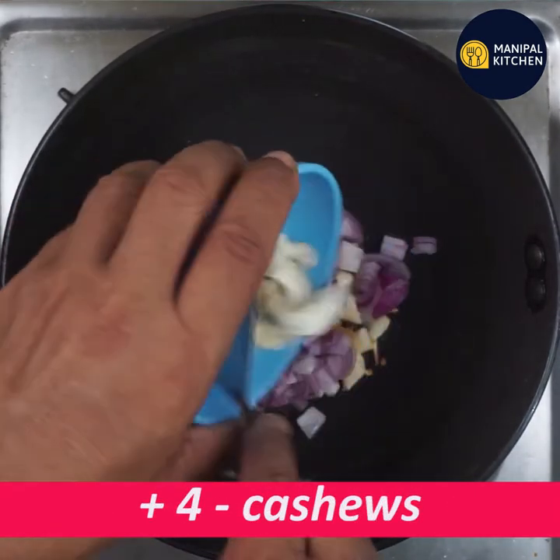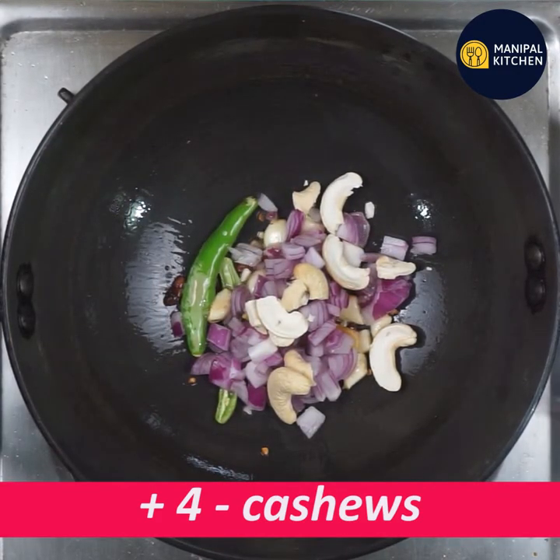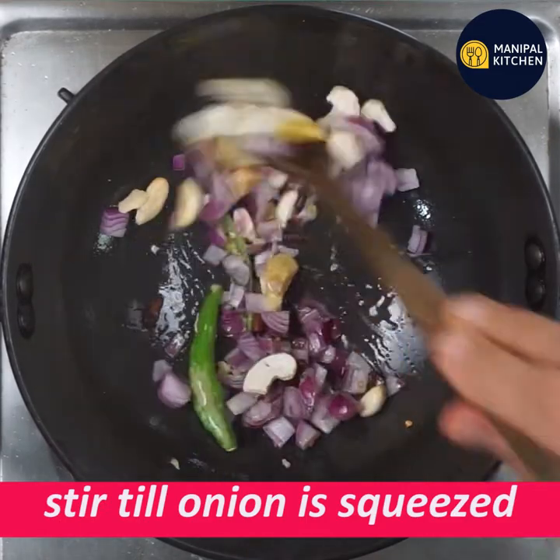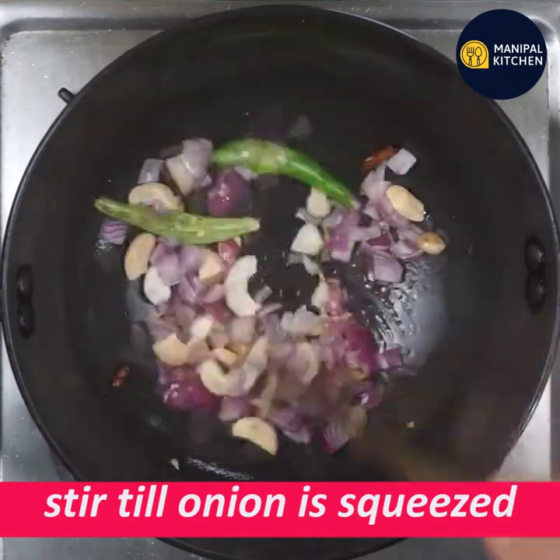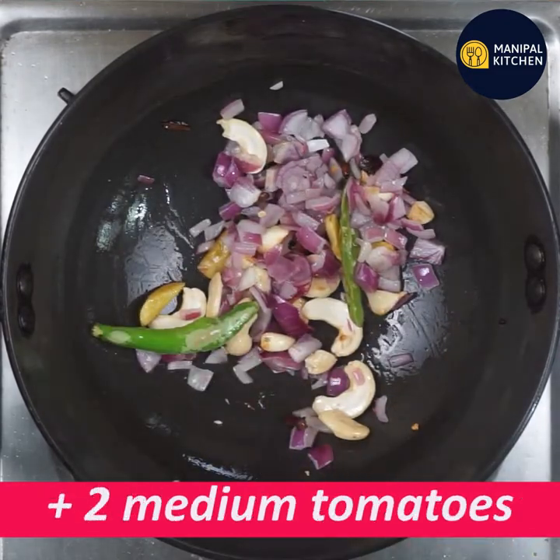So, let's fry it in a few seconds. Let's fry it in low flame. Let's fry it in medium-sized tomatoes.